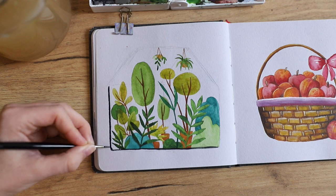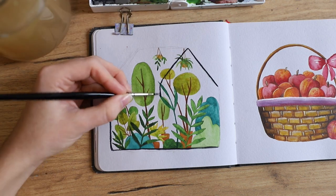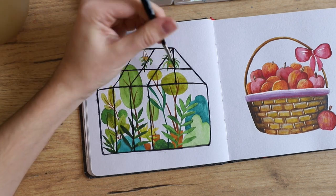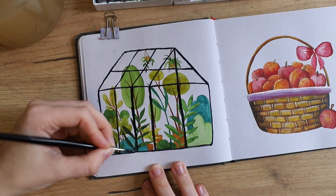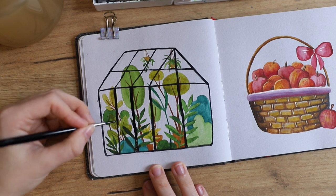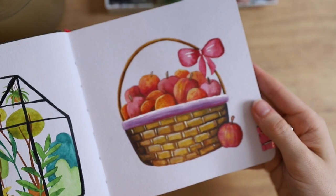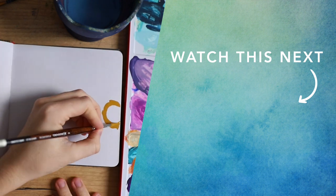Now that I'm done with the plants, I'm starting to paint the structure of the greenhouse using my brush with black paint. If I were to do it again I might consider using a pen for this — I wanted it to look painterly and it worked really well at first, but then I started to mess up my lines a little bit because it's pretty hard to paint these straight lines with a brush, and they got thicker and thicker. I personally feel like there's not enough contrast between the plants and the structure of the house, but all in all it's a cute and fun painting idea. If you want to see more fun and creative painting ideas, check out this video next.